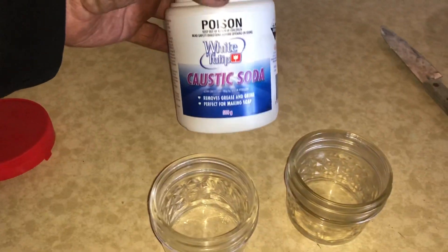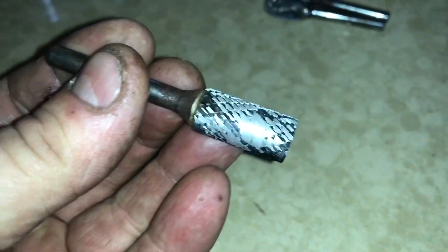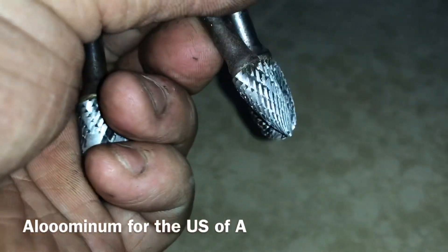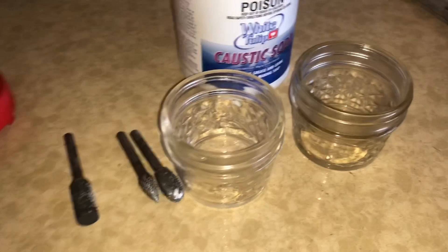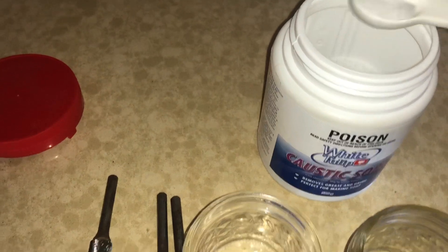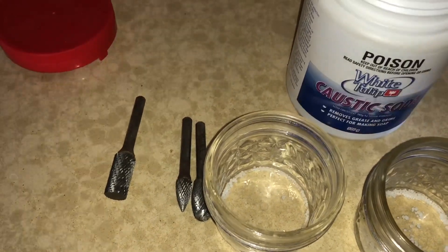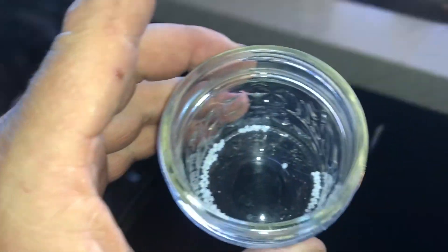Today we're going to grab some caustic soda, two mason jars, and some burs with some aluminium welded on them because I want to peel them up. Two tablespoons is enough for a liter, so I don't really need much at all. Start with that much and see how it goes. Caustic soda is also useful for making soap, so if you're having difficulty finding it, keep that in mind.